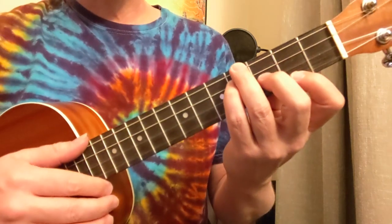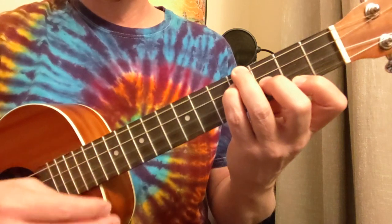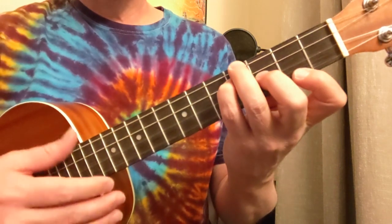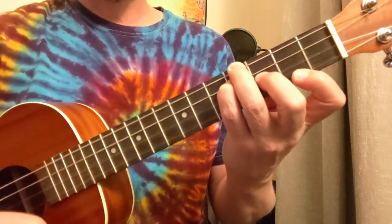Now we can spice up that chord strum a little bit by trying something like this. So that's down, down, up, up, up, down, down, down.